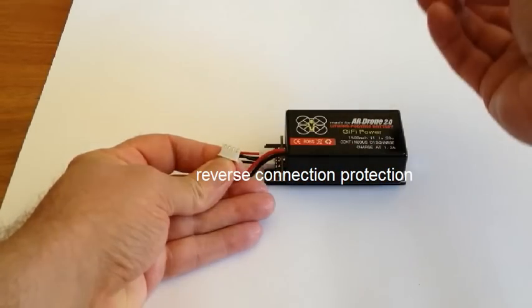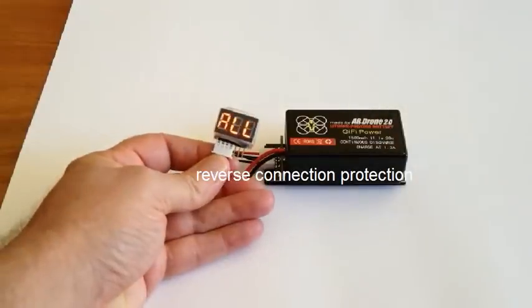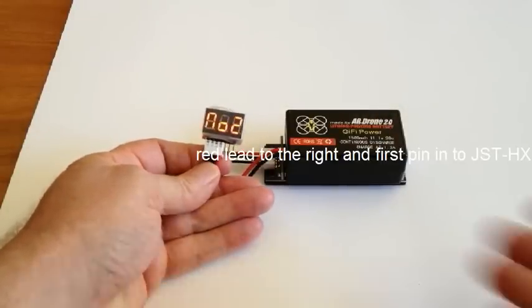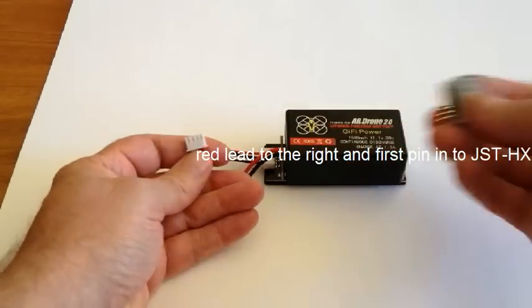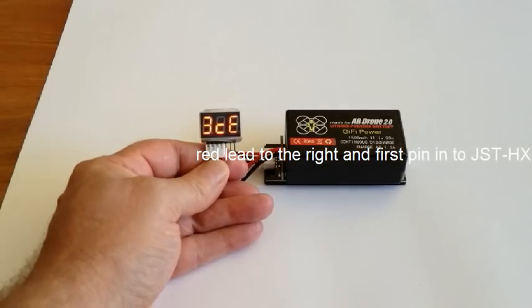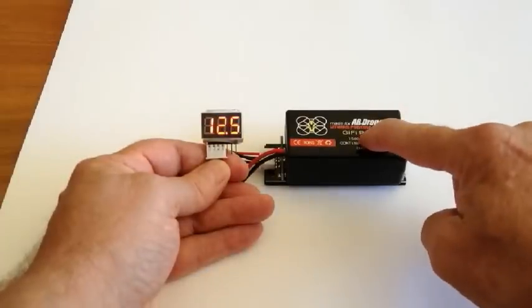Reverse circuitry. I'll plug it in again. There we go. I purposely did that to show you it's not going to damage your battery or anything. It's usually the red wire to the right — first lead in, plug it in. This will show you, as you can see, number one cell, number two cell, number three. That's a three-cell battery.